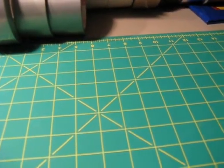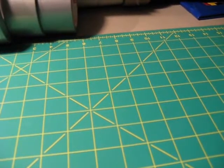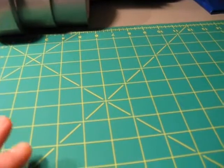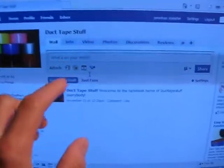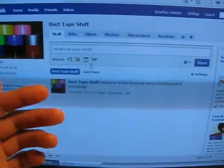Hello everybody. This is not a tutorial video or a video to show off some of my duct tape stuff. The reason I made this video was because duct tape stuff is now on Facebook. So we'll come right over here to my computer. Here is the Facebook home of duct tape stuff — it's a fan page and you can go on Facebook.